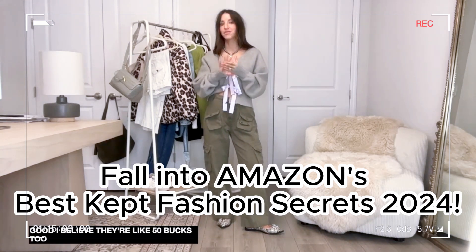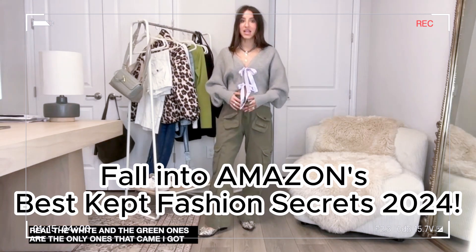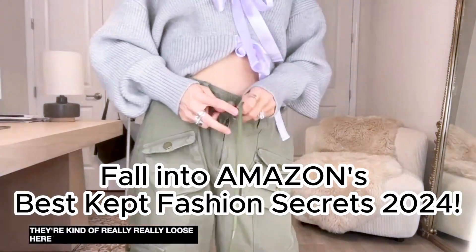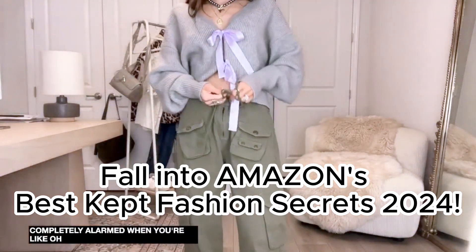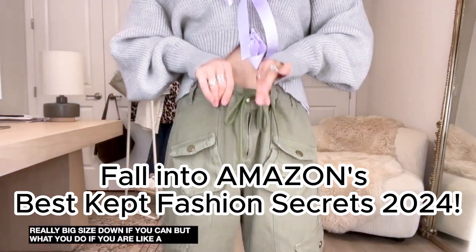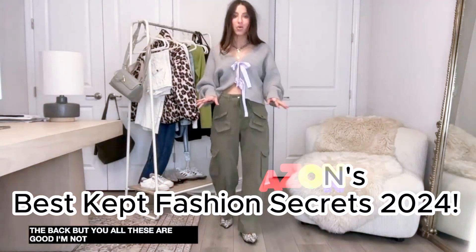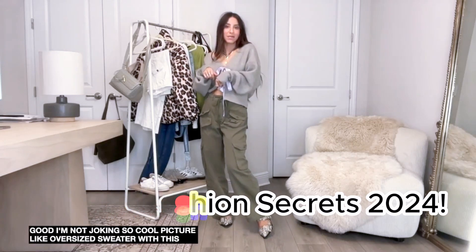I bought them in four colors - the white and green are the only ones that came in. I got these in a size small and they do run big, so they're kind of really loose. You have to use the string - don't be alarmed when they seem really big. Size down if you can. If you're a small or extra small, get the smaller size and push the extra fabric in the back. So cool paired with an oversized sweater or a denim jacket.